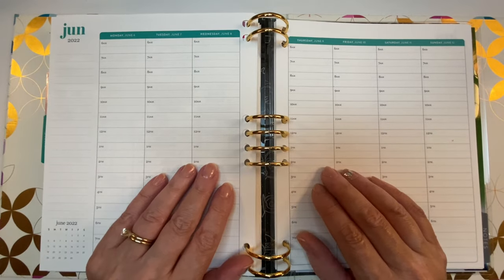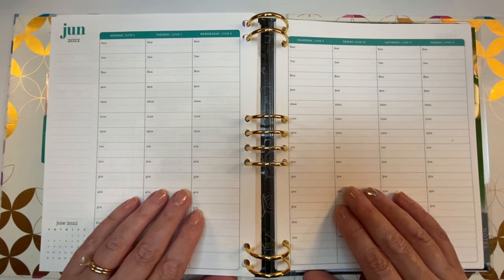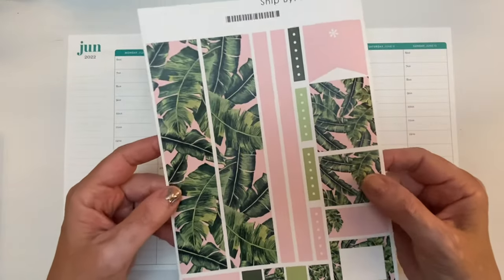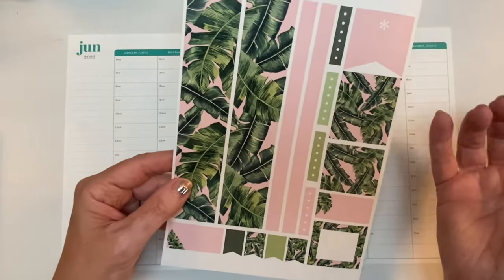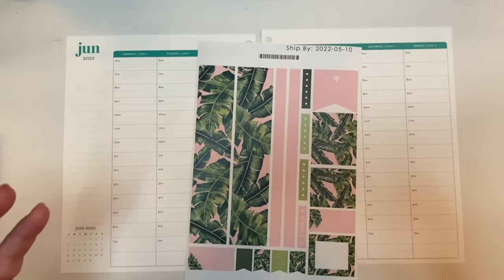Hi everyone, it's Sarah from Plan Sarah Plan and welcome to my plan with me for June 6th through the 12th. Today I'm using a sticker sheet from Erin Condren — this is Painted Banana Leaves. I did my own colorway in this, which just means that I changed the background color because I love pink and green together.